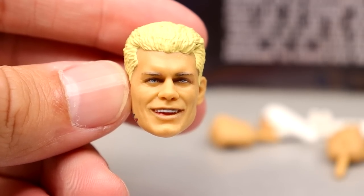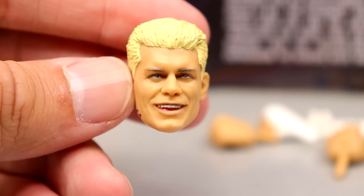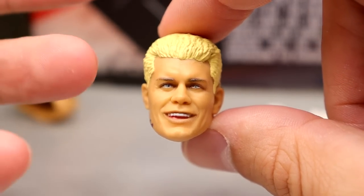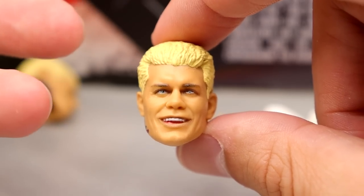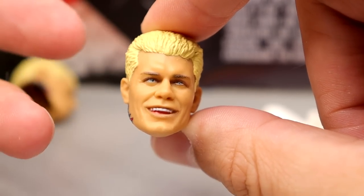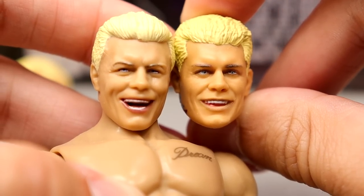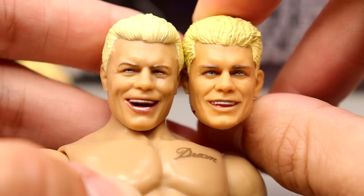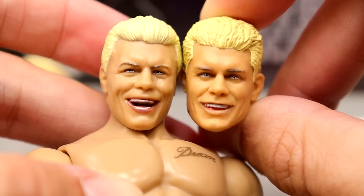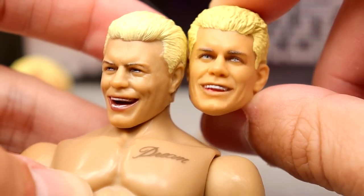The new smiling head sculpt also has the dumb crowns on the jawline, but the likeness to Cody Rhodes is really good — we already knew we were getting this head sculpt from Hogan's Beach Shop. I like this one a hell of a lot. Comparing it to the Unrivaled 4 AEW head sculpt, I think they both look like him in a lot of ways — this one is more of a laughing-smiling expression and the other is more of a grin. Both look a hell of a lot like Cody, which is kind of wild.